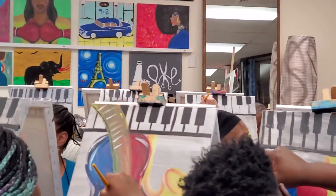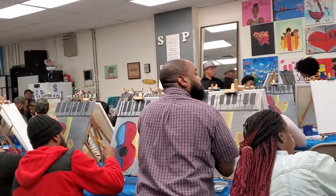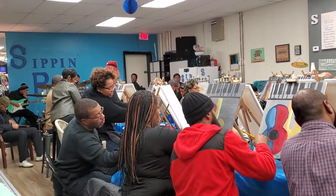Wow, that looks nice. I'm gonna give everyone a second to finish that.